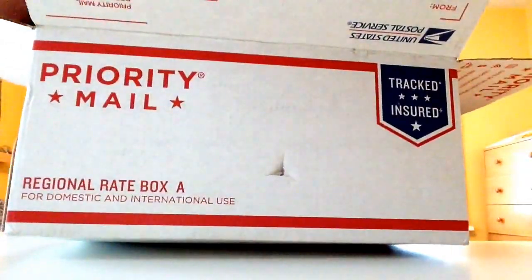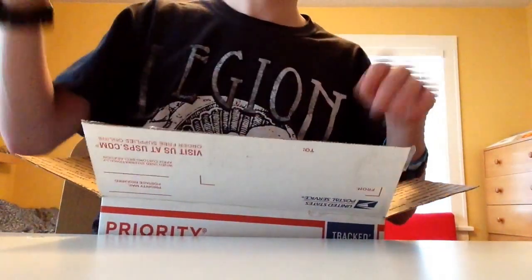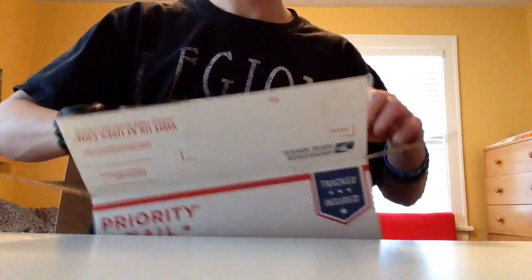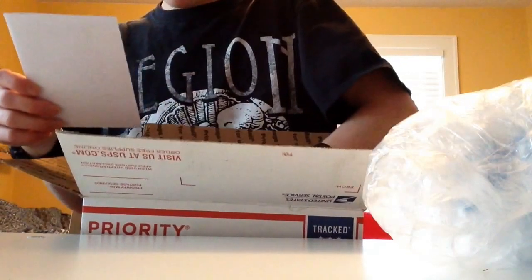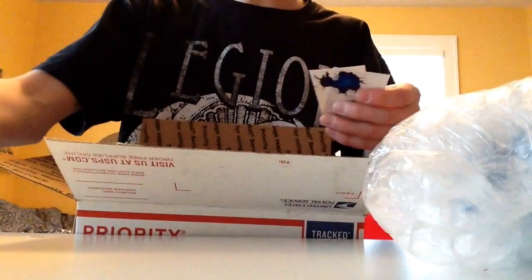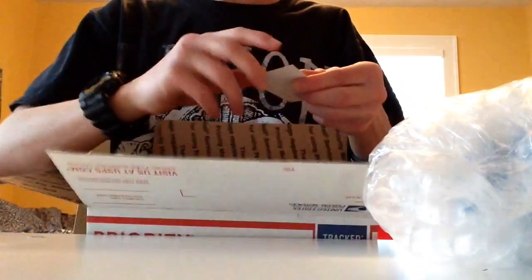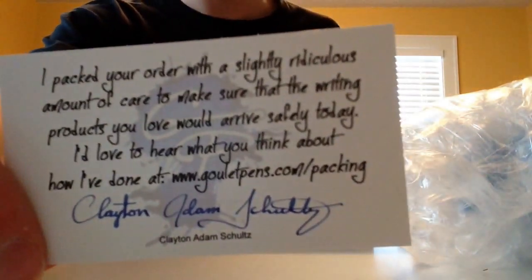So here is, on the top, the sucker that they always give you. This is my first order, but I've heard that they do that, and it's just paper. Boy, I love paper. So they have a Goulet Pens bookmark, a Goulet Pens sticker, and just the little packing job card that they give you.